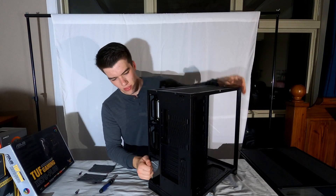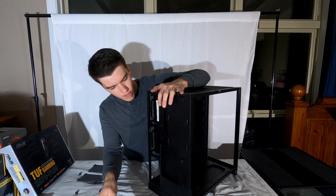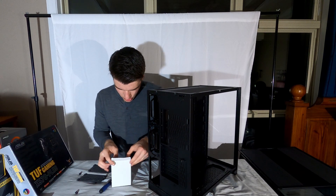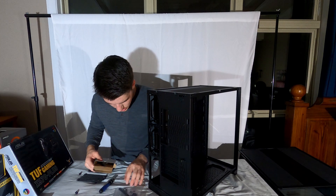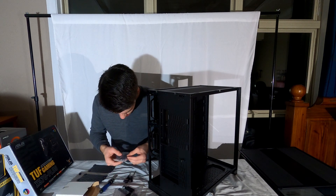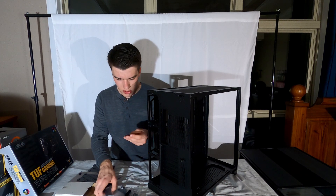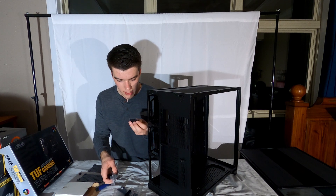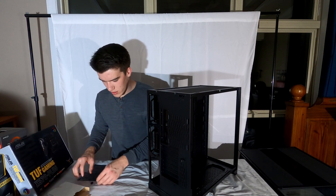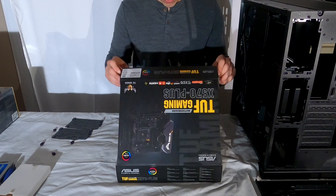Let me show you guys how to remove these drive trays — you just unscrew a screw here and here, pull it out. Inside the case box they include a box with mounting hardware, velcro strips to keep cables tidy, a ton of extra case screws, a few brackets you might need while building, and what looks like a little magnet thing. I like how they kept all the accessories bundled in with the case already so you're not having to deal with a separate box.